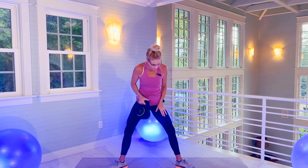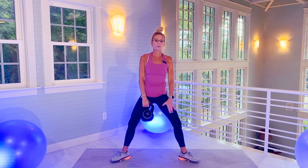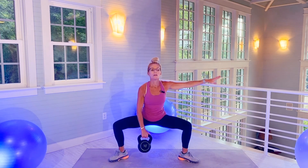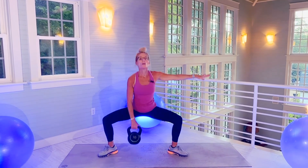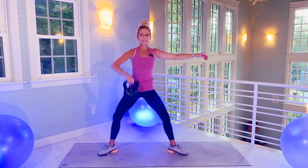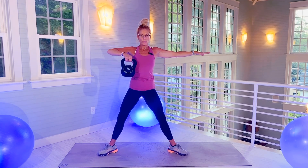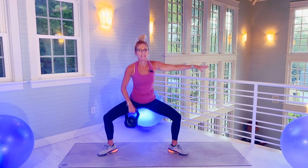Inner thighs — let's get those inner thighs. Toes angling out. Shoulder raise up. On the up of the kettlebell, really focus on your inner thighs and squeezing them on the lift. Don't tighten your knees. Don't drop your chest. There's 10. And 20 — great move there.